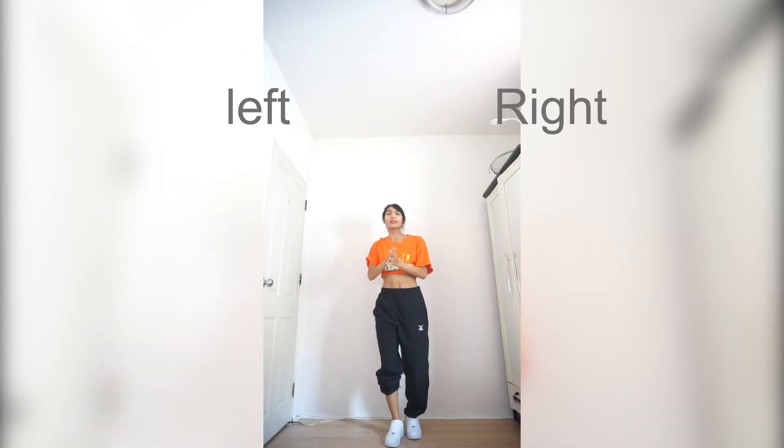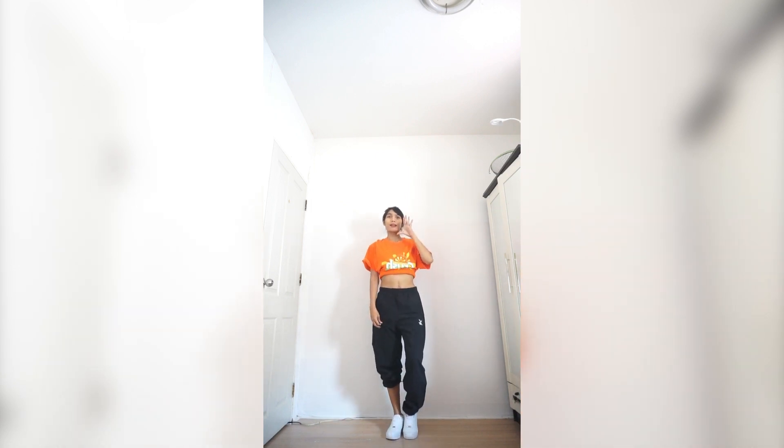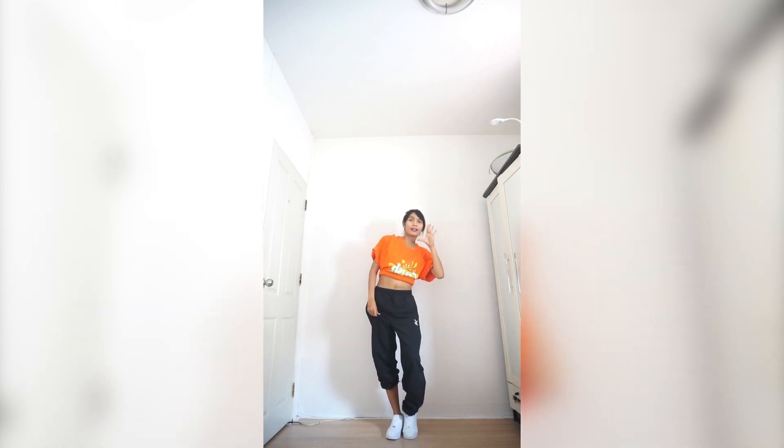Okay, so let's start with the first step. First step, you're going to put your right hand up next to your mouth, and then you turn to the right and stop in the middle.